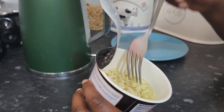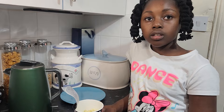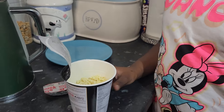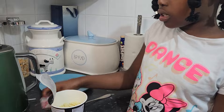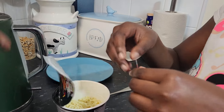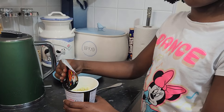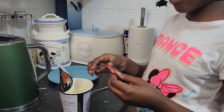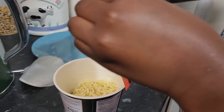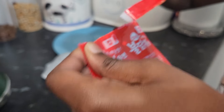Now I'm going to drain this. My mom drained it for me because it was too hot. Now I can put in the sauce and the flakes. First I'll put in the spicy sauce — okay, I can just peel this off.